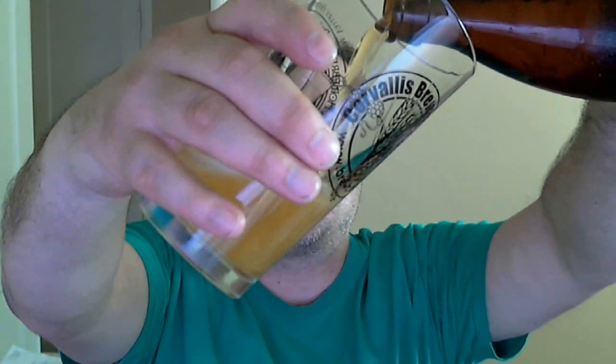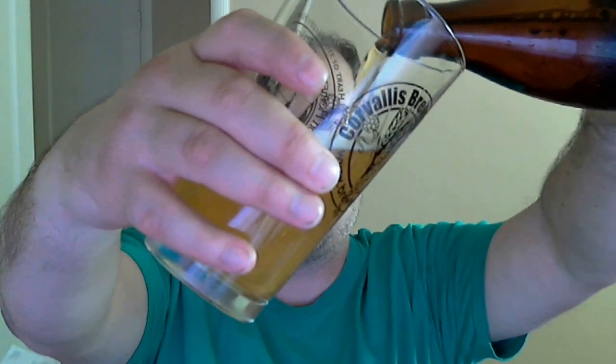What's a Maibock, you ask? Essentially they're spring beers — it means it's a pale lager. To break it down a little more: a Bock is a strong lager, higher alcohol, lighter color, easy drinking, a little bit malty, possible sweetness. So just like they said — it's pale and it's a Bock.